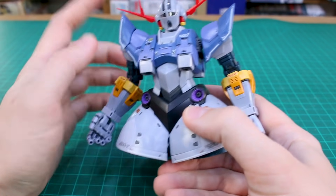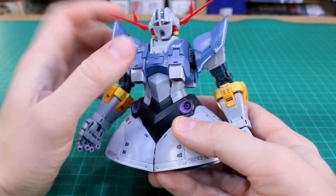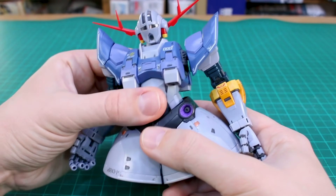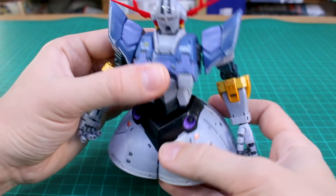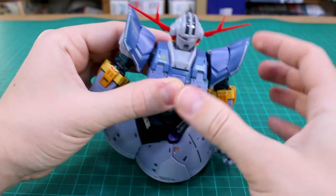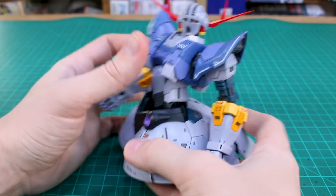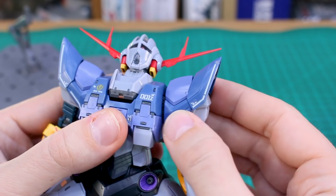Just to add a clarification about the torso articulation: there isn't much rotation in the middle section by default, but if you extend it upward then you can rotate it to the side. So extend it up and then you can rotate it sideways. Just wanted to clarify that for you guys.